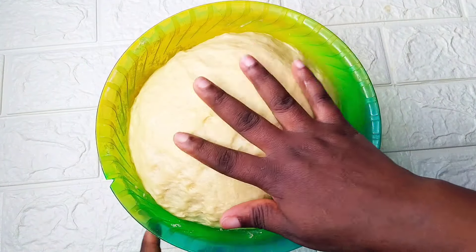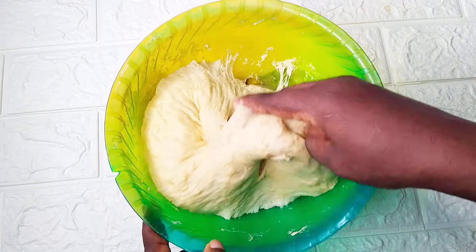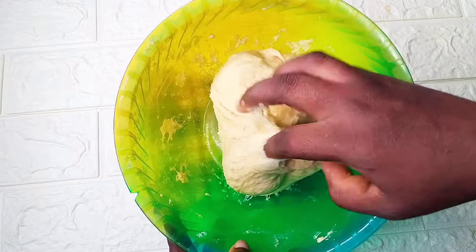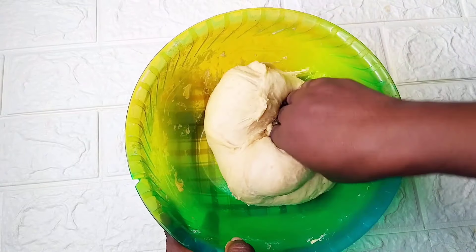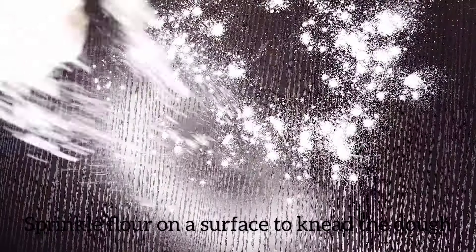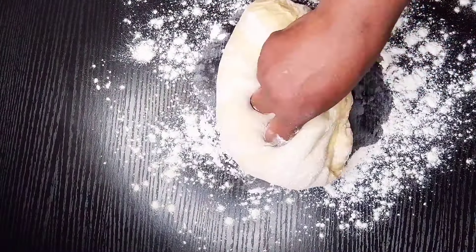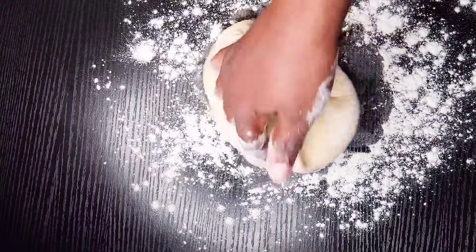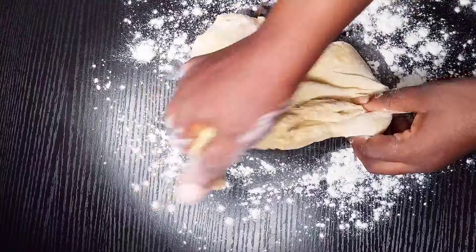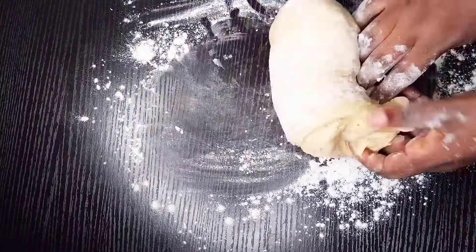You're going to deflate it to let out the air and transfer this to a surface and knead it. We're going to knead this for about seven to ten minutes depending on when the dough is okay and ready to use.